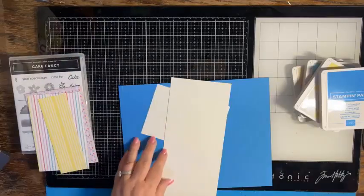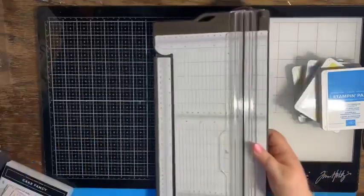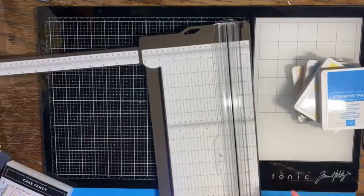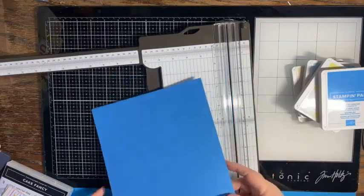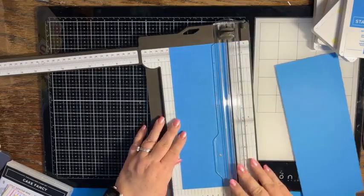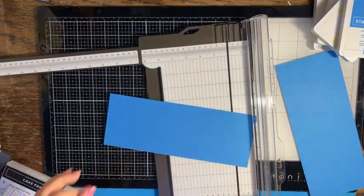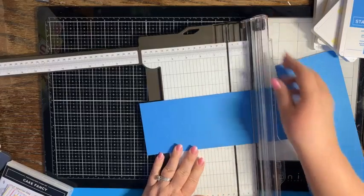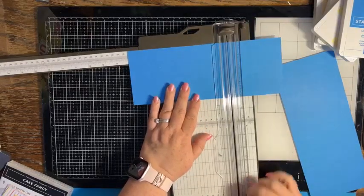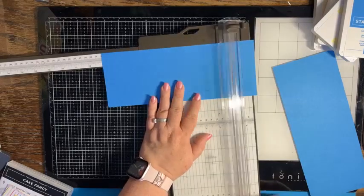We need to cut our pieces — we're going to make a fun fold card today. First I need a card base using Azure Afternoon, and we're going to make it four and an eighth by ten and seven eighths. Then we are going to score this piece of paper on the ten and seven eighths side at six inches, at seven and one eighth, at nine, and at ten and one eighth.